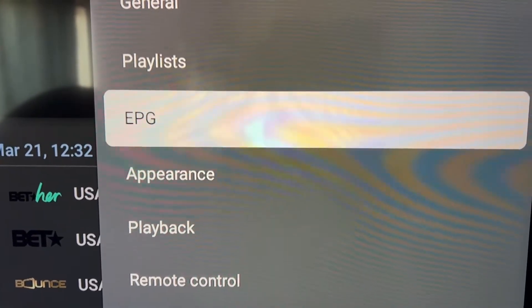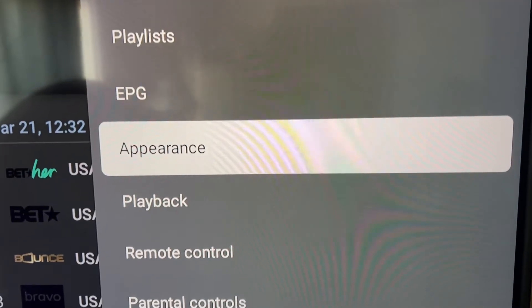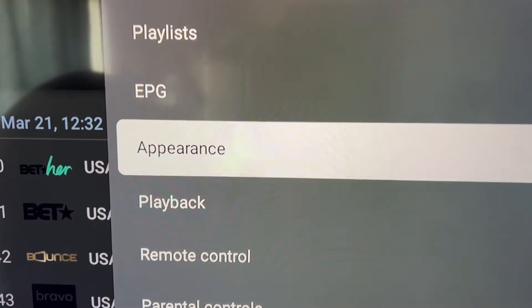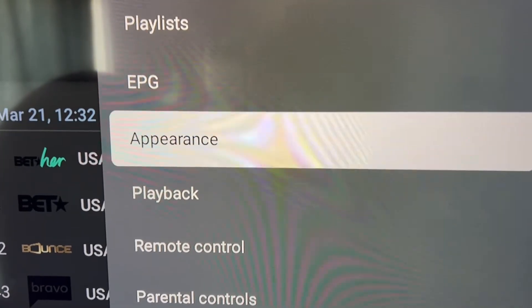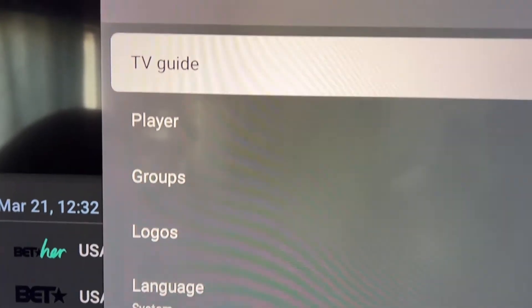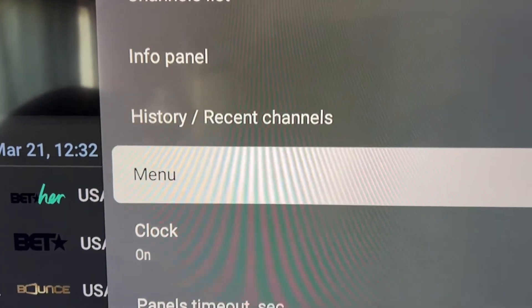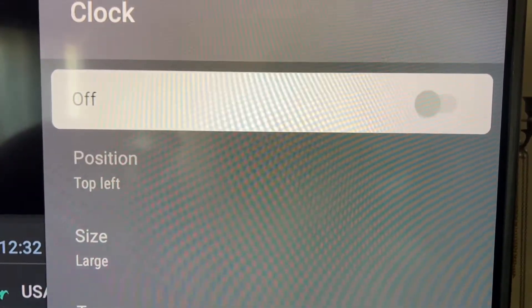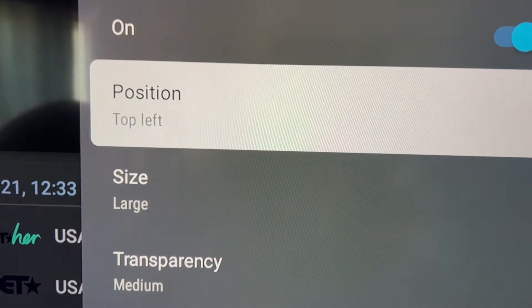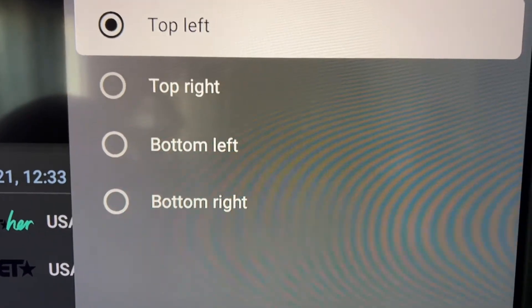Under Appearance, you can add a clock to your TV Mate display. Click on Appearance, then go down to Player and click on it. You'll see the Clock option — yours is probably turned off, so click to turn it on. You can then place the clock in whatever position you want: top left, top right, or bottom.